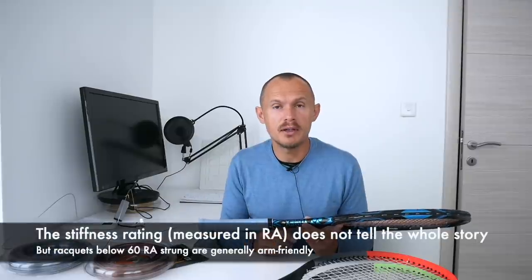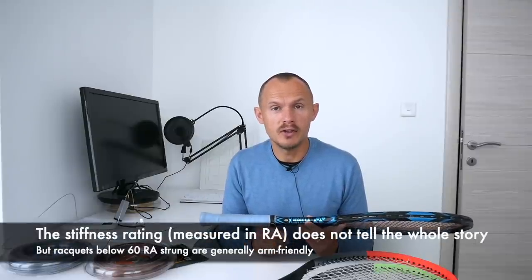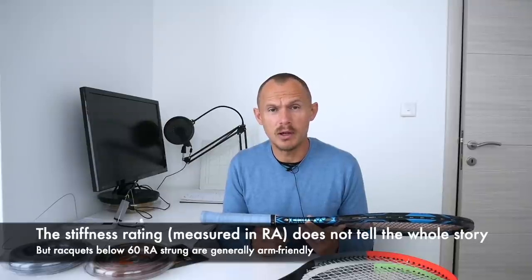A lot of players have reached out to me in racket consultations and asked what would be a good replacement for the DR-98 because they get arm issues from it. It's a pretty stiff racket even if the stiffness rating appears low. It might be the weight distribution, the dampening, and other things. So keep in mind that it's not always the RA rating where you see the stiffness — other things might come into play.